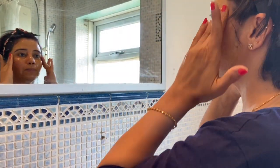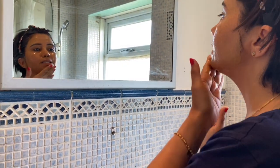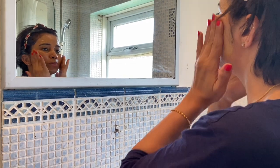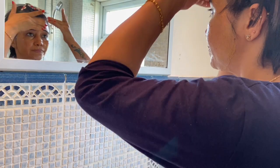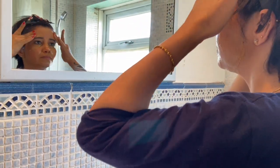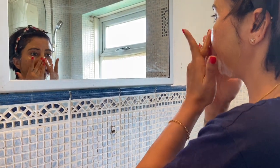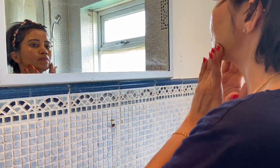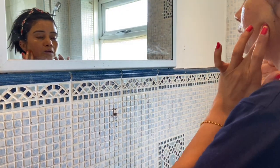After applying, wait for it to dry completely. Once dry, rub the face pack off the face. This will remove the hair from your face. When you rub it off, it will remove the hair from the roots and finish it from the roots.